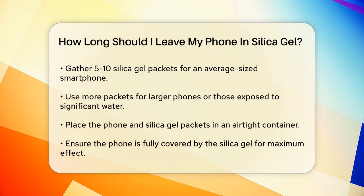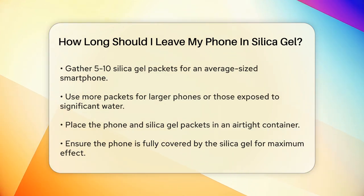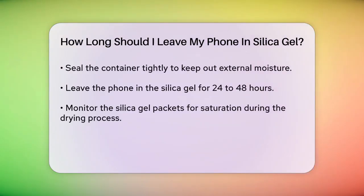Now here's the important part: how long to leave it. You should leave your phone in the silica gel for at least 24 to 48 hours. This time frame allows the silica gel to absorb as much moisture as possible from your phone. During this period, it's a good idea to monitor the silica gel packets. If you notice they have become saturated or there is still visible moisture, you may need to add more packets or replace the existing ones.